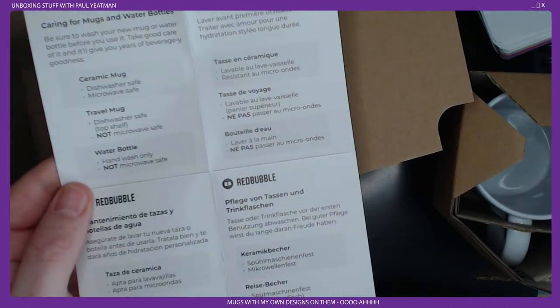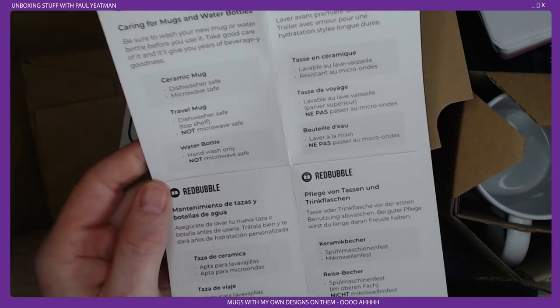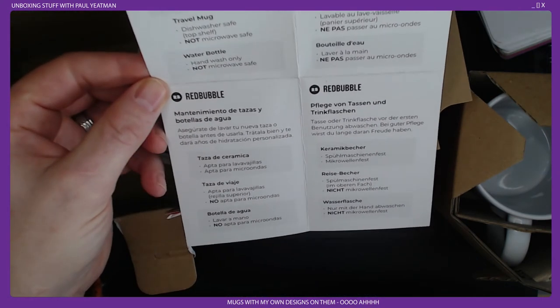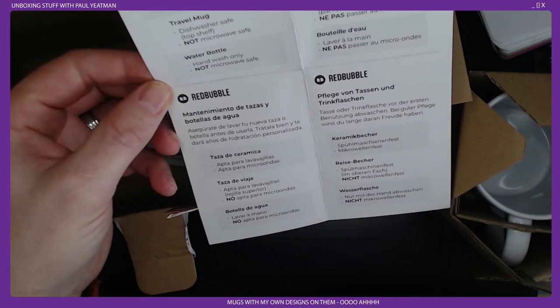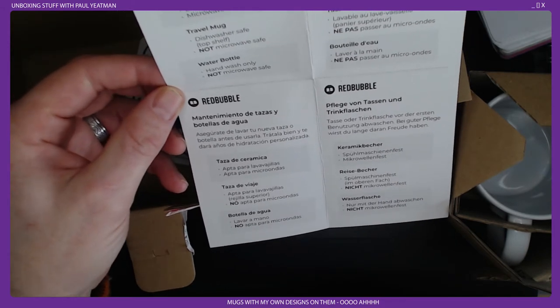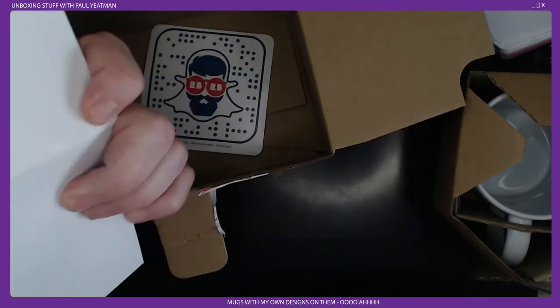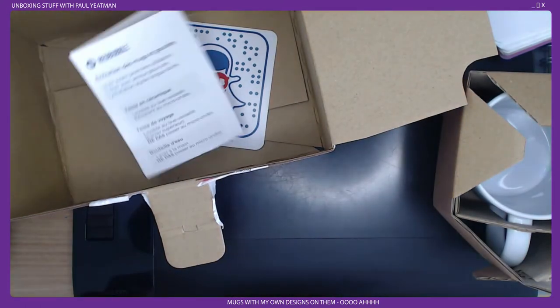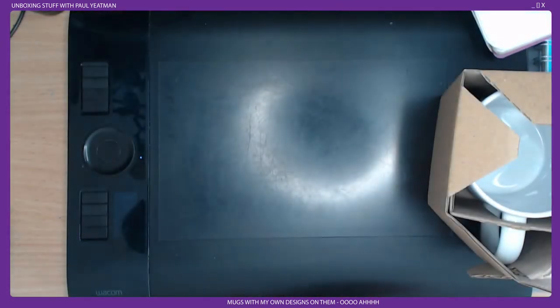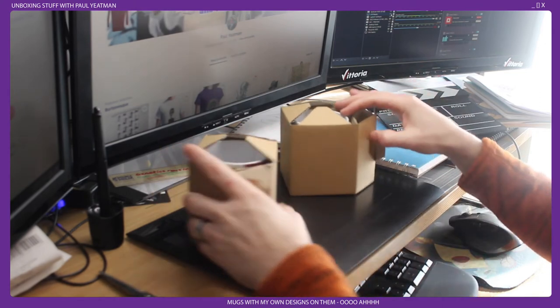Hopefully the focus is fine on both cameras. My 700D is pretty bodgy with focus and my Logitech camera is pretty bodgy as well. The care card says wash it before you use it — it's dishwasher safe. Good to know. So that's the box, and both mugs are packaged in what looks to be reasonably okay condition.